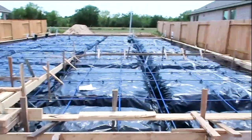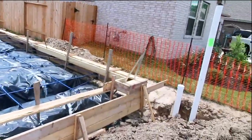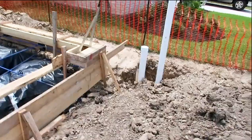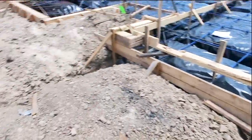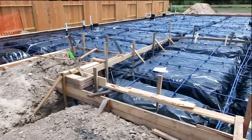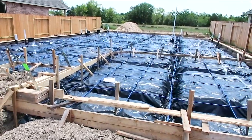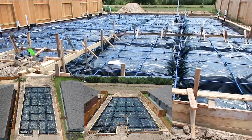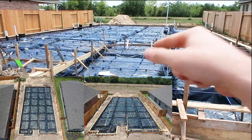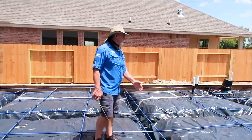Another thing we like to do is take drone photos — we'll drop a drone down and take a picture of the slab right next to the plans as well.